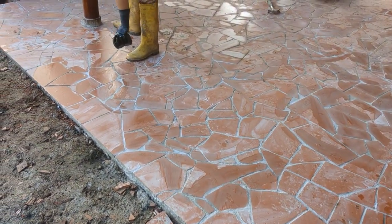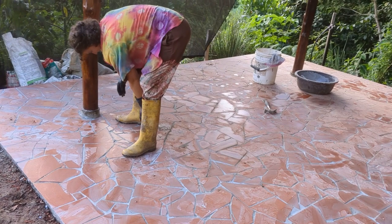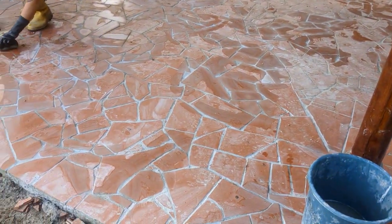Okay, now we've filled it in and cleaned it. We'll clean it again tomorrow. The next stage will be staining.